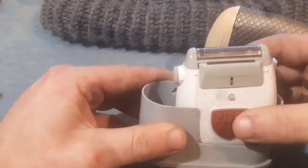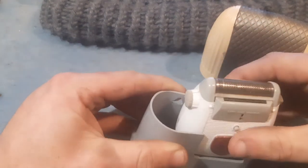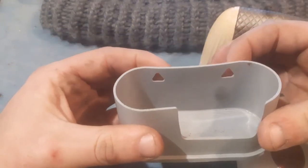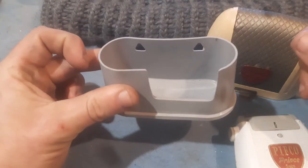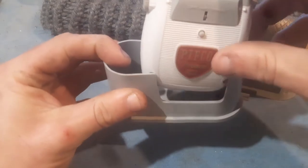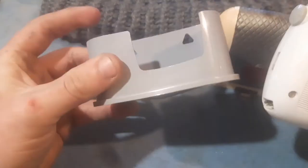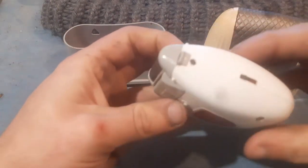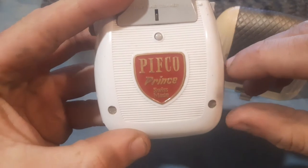And there it is. I would imagine these matched — this has obviously been in the case and the case has taken the brunt of the UV damage. The little things: these fittings would have meant that you could hang this on your bathroom wall so that you could just drop your shaver in when you finished using it. Lovely little detail. I particularly like the way they've scalloped out that section there to take the slightly bulbous profile of this. And we've got the emblem repeated there — Pifco Prince.